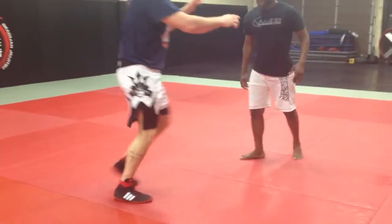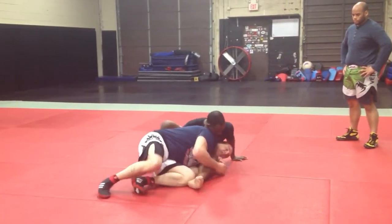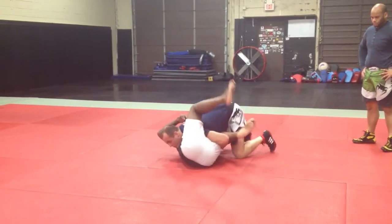Two more times real fast: crack him down, he's trying to hip high, I'm here nice and tight, I just swim for his head, hop out of the pocket, and look to lock up the cradle.